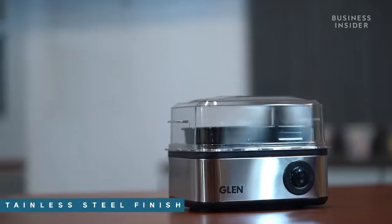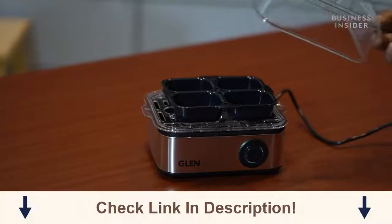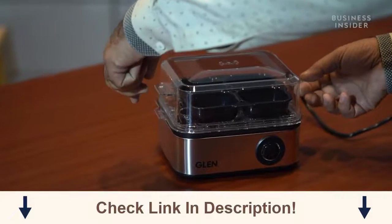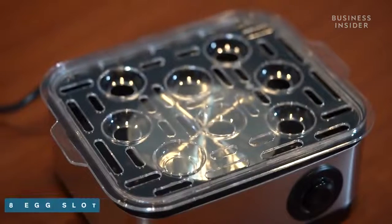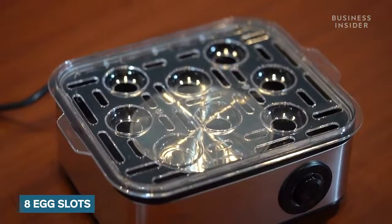Let's begin by talking about the design of this Egg Boiler. This Egg Boiler by Glen comes in a quadrilateral design with stainless steel finish. It comes with a detachable break-resistant food grade polycarbonate transparent lid on top. An egg ready indicator is present in front of the boiler which also has an on/off button within it. The egg shelf comes with 8 slots for boiling 8 eggs at a time along with a measuring cup with a piercing pin.